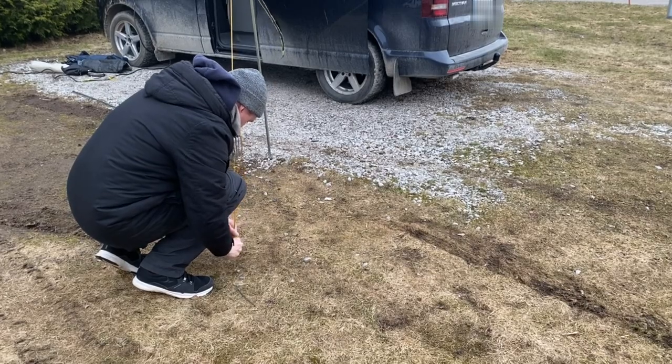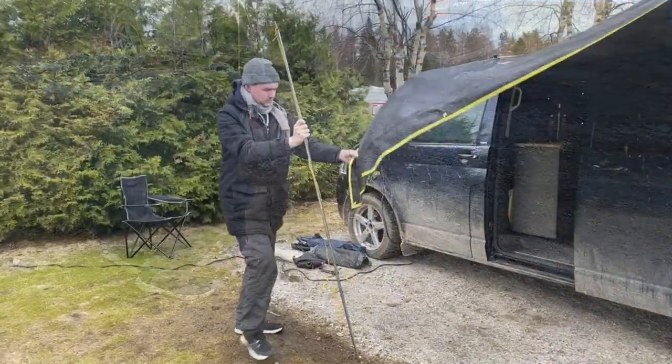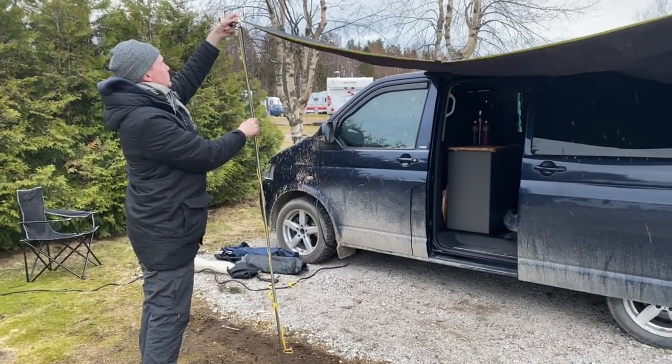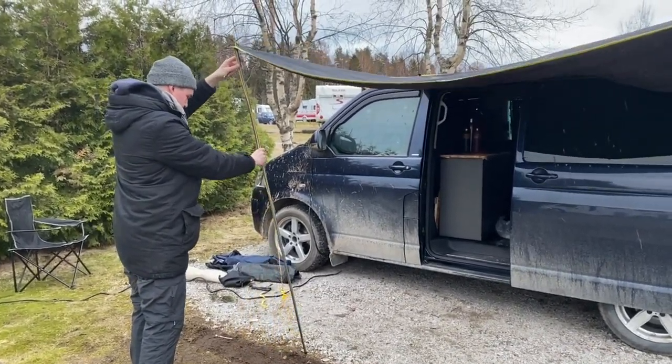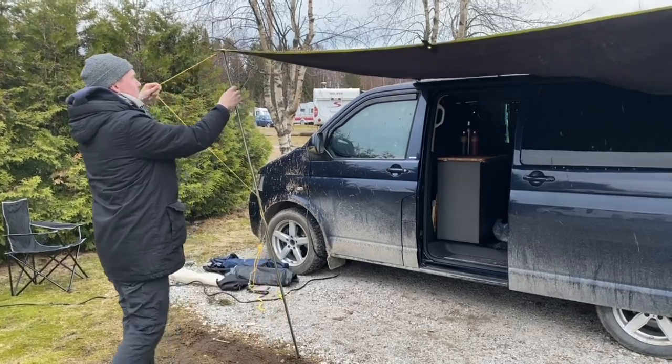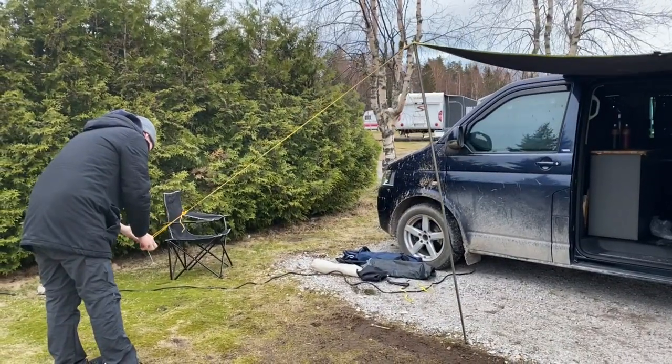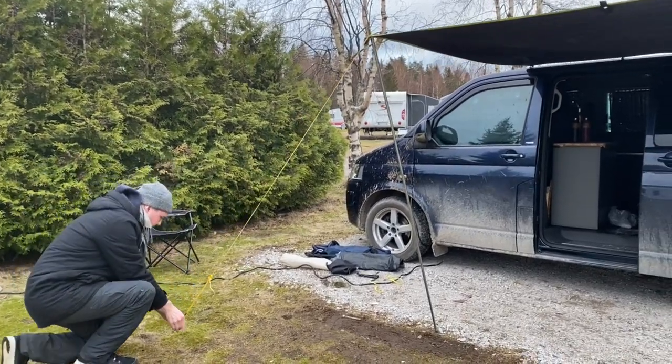Get one side tight and peg it into the ground firmly. I use my hand here because it's springtime and the ground is soft, but in future take a hammer or use the back of an axe to hammer them into the ground. Time for the second one.